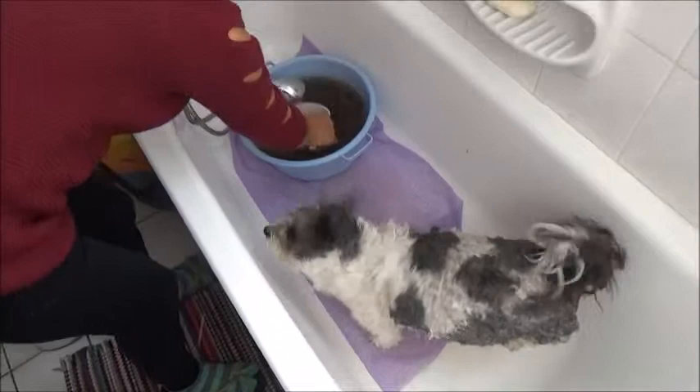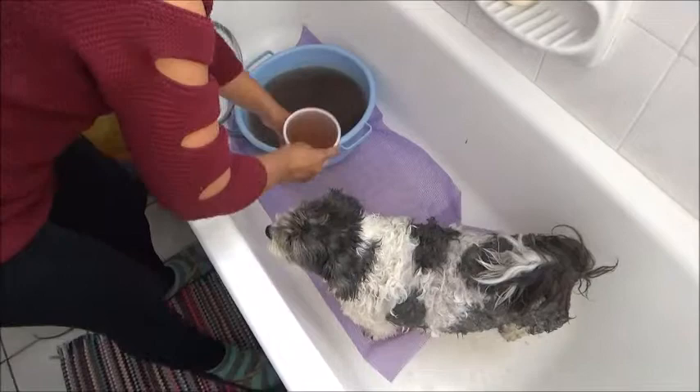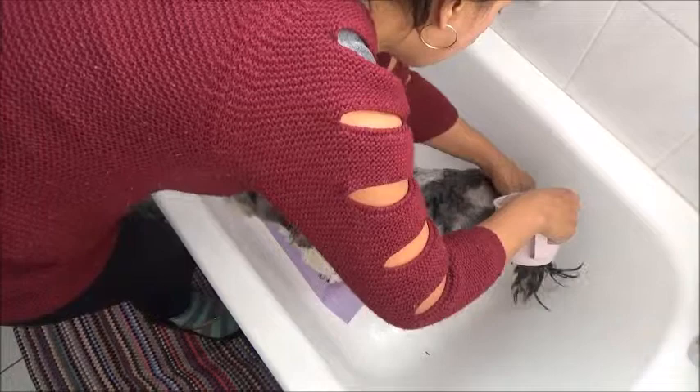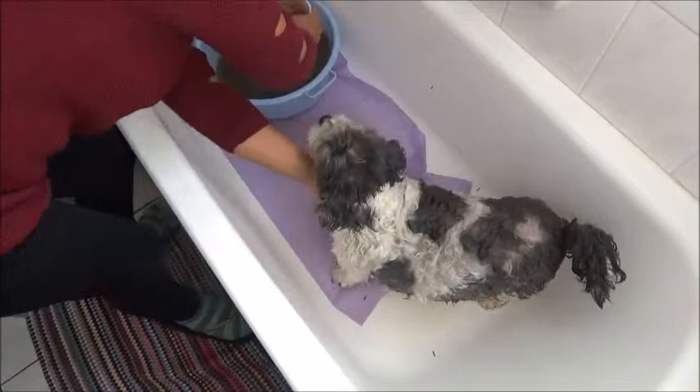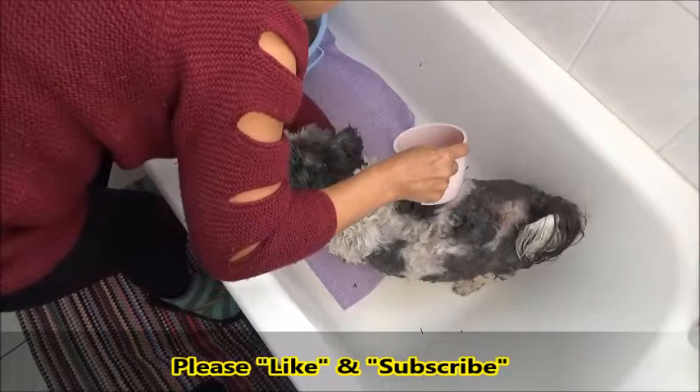We'll take a couple of minutes. If it's still too warm, just add some cold water to it. Make sure that she gets it everywhere — I'm just scooping it and applying it all over, including all her feet, of course.